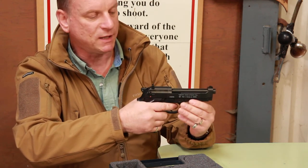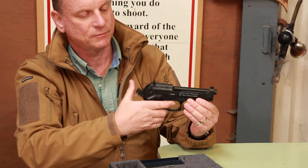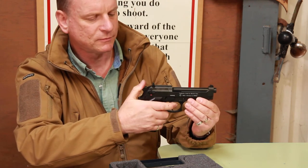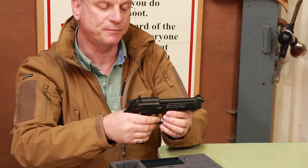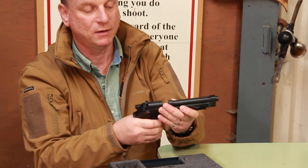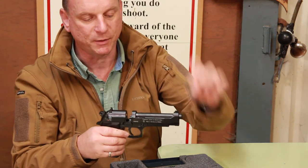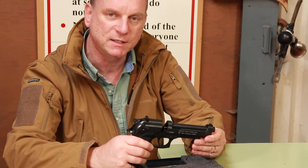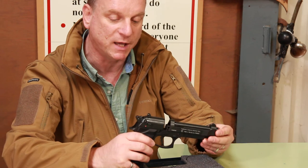Double action is obviously quicker but less precise. And single action again. To release the pellet magazine, press forward on the catch and take out the magazine to be replaced with another one.